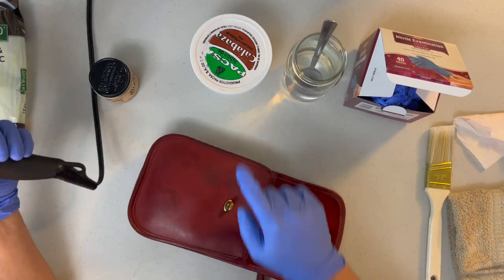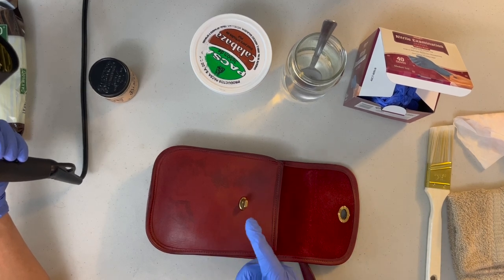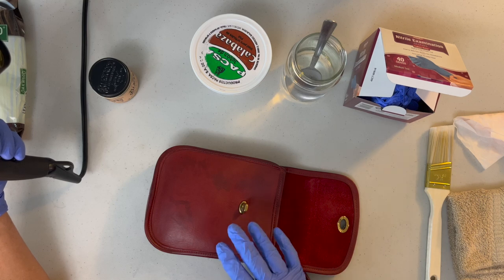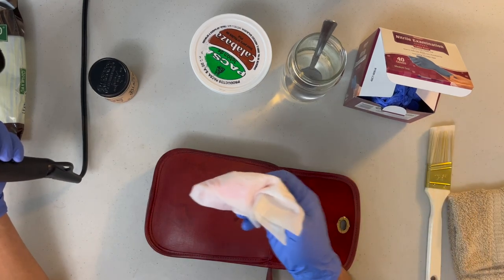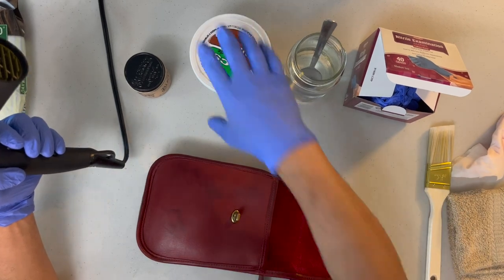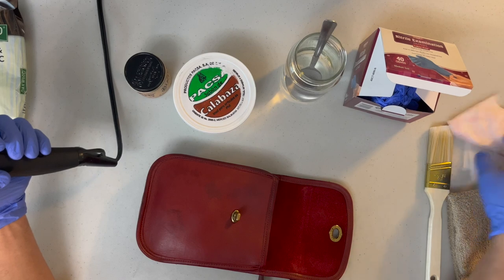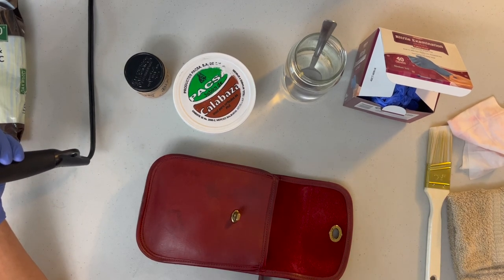I want it dry before I use the jabón de calabaza. Since this bag is very clean, you don't really need it, but I'm going to show you how. If you had a very dirty bag, vacuum first, then use the wipes inside to get what the vacuum couldn't, then go straight to jabón de calabaza or saddle soap. Do not use the wipes on the outside of a very dirty bag — it'll get super dirty and it's not worth it.